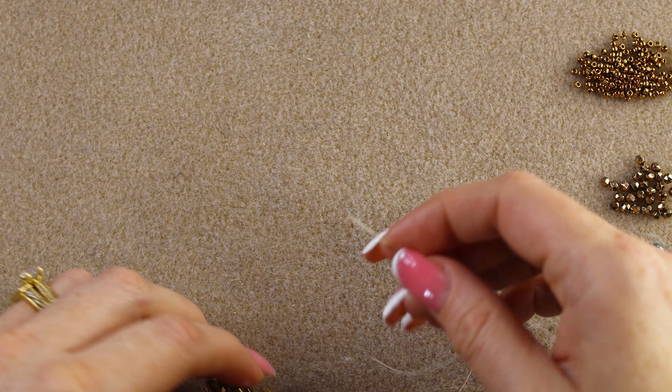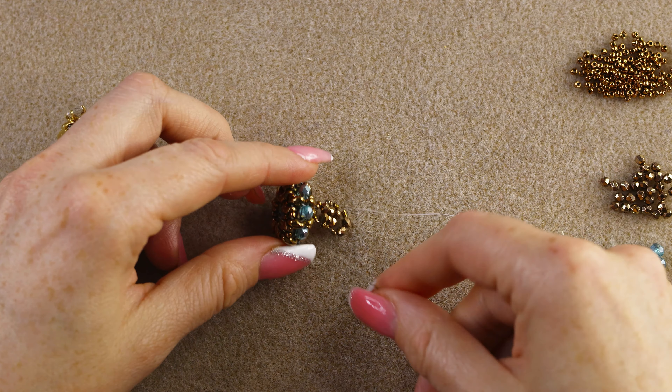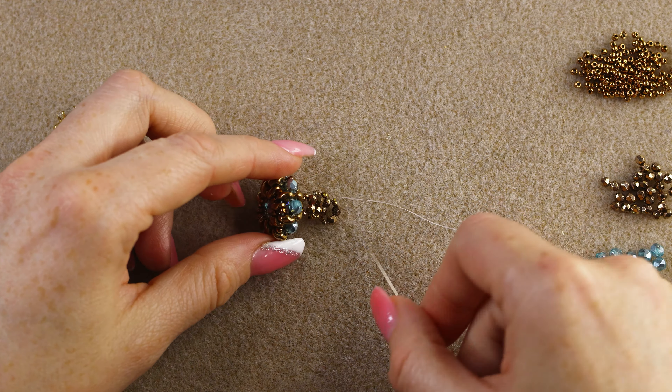Keep doing this until you have the desired length for your ring size. I'll meet you right back and show you how to connect the band on the other side of the super duo.